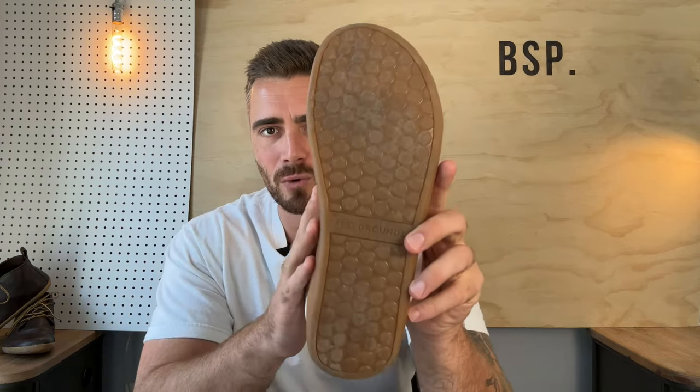The outsole on this shoe is only 5mm thick, which doesn't make it the thinnest, but it provides a lot of sensory feedback — something you really want in a barefoot shoe. It manages to do that while still being comfortable enough to wear all day walking around town or in a city, and they do provide a lot of traction and are wearing really well.